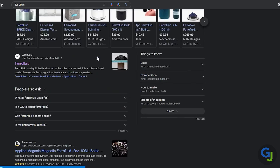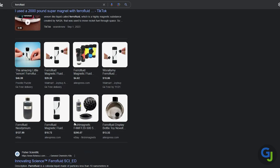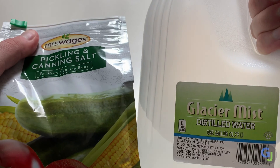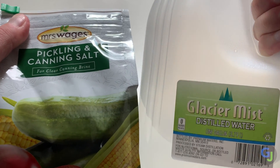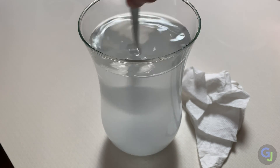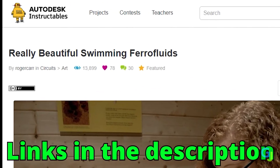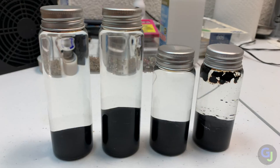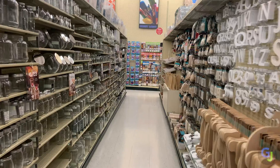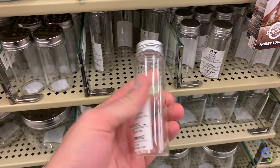After spending hours online researching ferrofluid, I found a few amazing resources that had already solved the previous issues. I found that if you contain ferrofluid in a saltwater solution, it will prolong the effects of it breaking down and it doesn't stain the inside of the glass either. It's also a lot less flammable this way too. I loosely followed a wonderful instructable to make my bottles and picked up these specific bottles for a few bucks at Hobby Lobby to prepare them for this project.